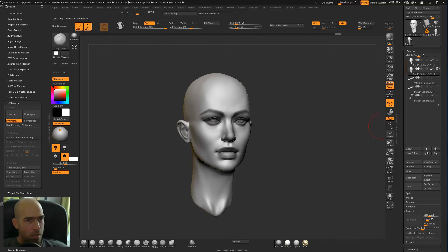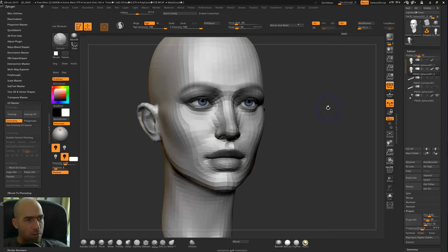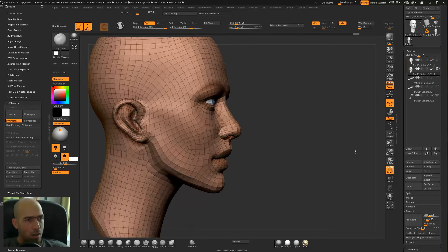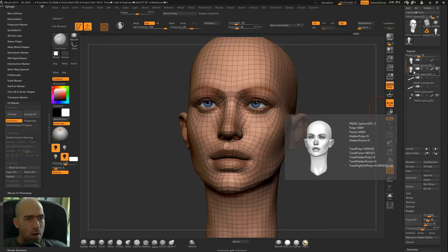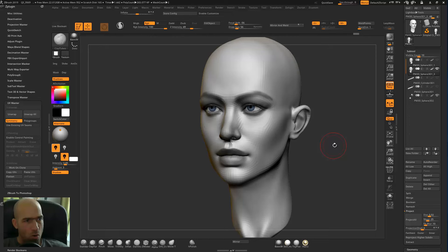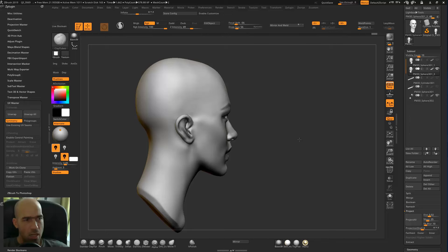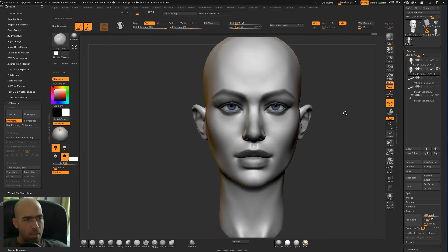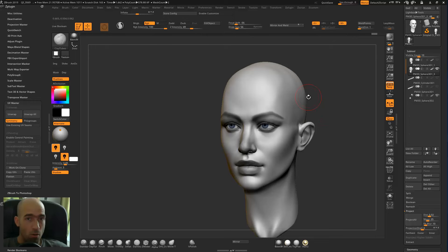This is the base result — the eyes fit perfectly, we have low poly, and we have UV coordinates. It's about 5,000 polygons, which is good for renders and putting into 3ds Max or other software. We now have UVs we can use. That's what I wanted to show — bye for now!